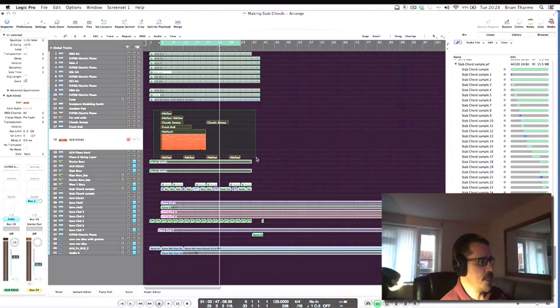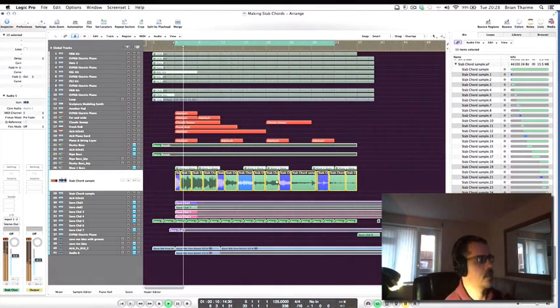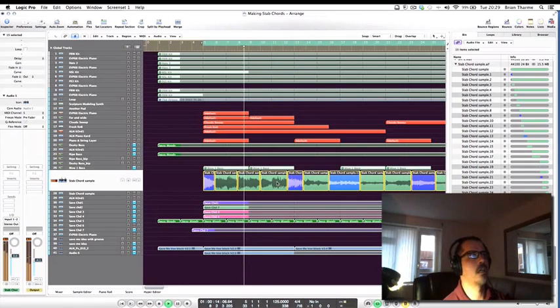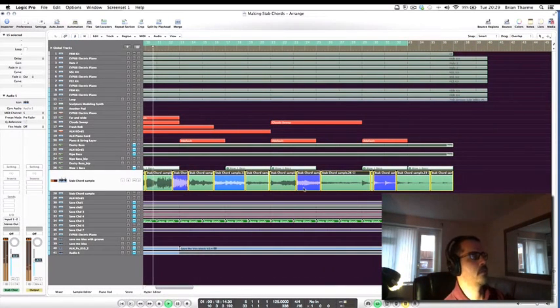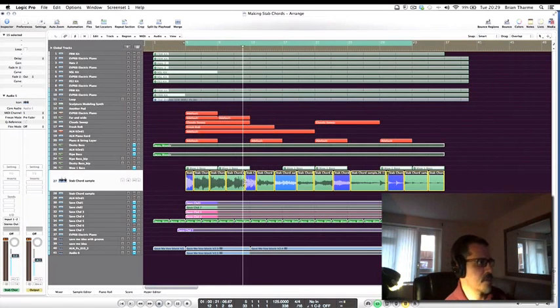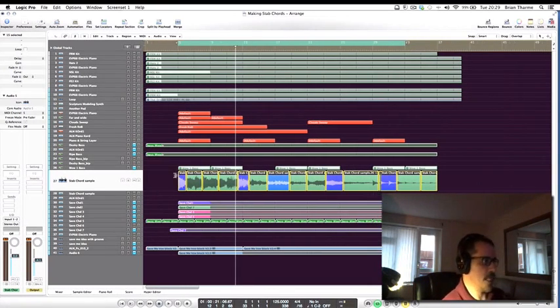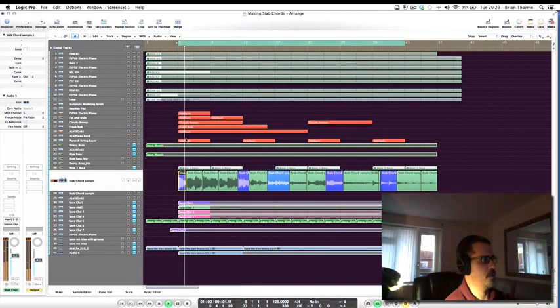I've bounced all these regions down to create one audio file. The next step is to make random cuts where I think it would be nice to have a start point for a stab chord. Once I've made these cuts, I audition each region individually and choose the ones I want to use to make a chord out of — so for example this one here, and this one here, and this one here.